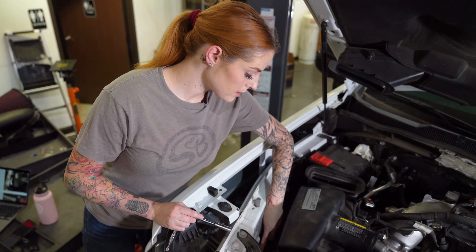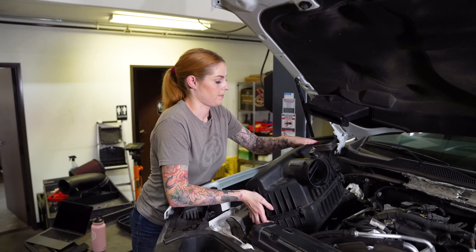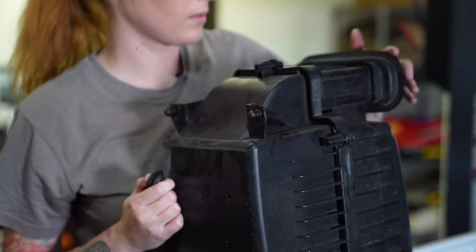Next, remove this nut that's securing the air box to the fender and put it to the side because we're going to reuse it later. Now you can remove the air box, and when you pull it out, check to see if the grommets came out with it — if they did, you'll need to remove them and put them back in the vehicle.